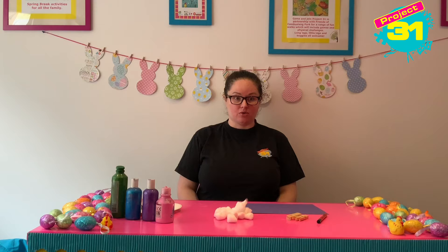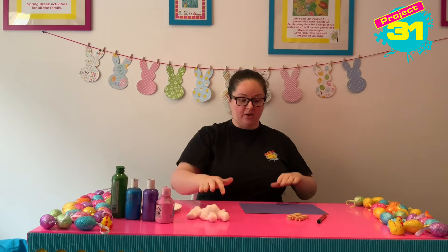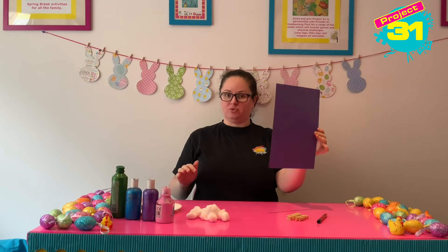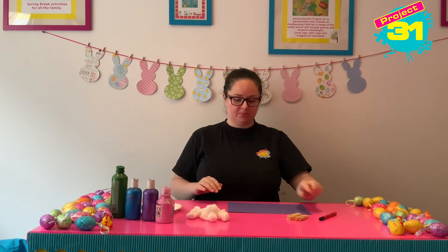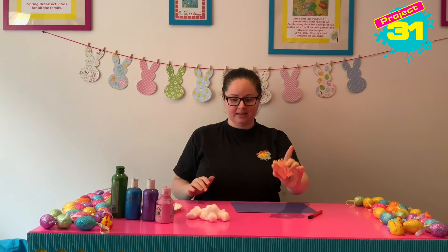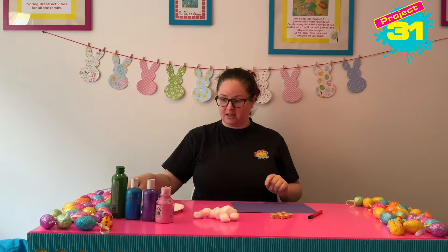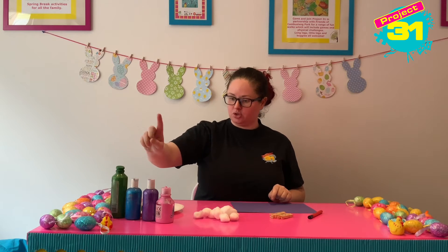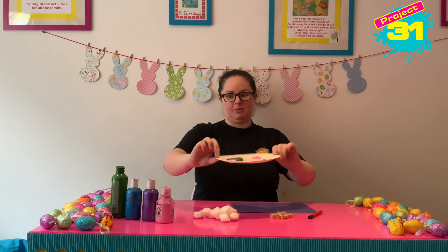Today we are going to be using some cotton wool to print on our Easter egg. First of all you're going to need a black pen to draw your Easter egg shape, some paper or some card, four pegs, some cotton wool and four different colours of paint. I've chosen green, blue, purple and pink and I've put a splodge of each of them onto a paper plate.